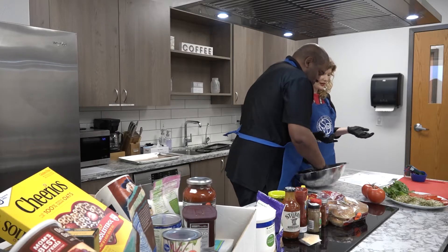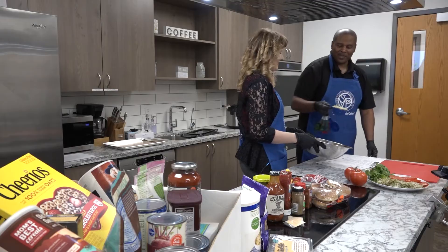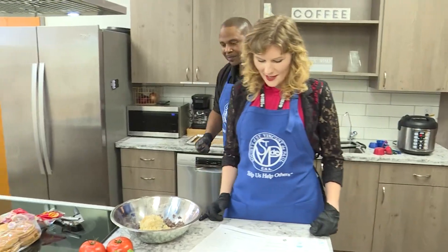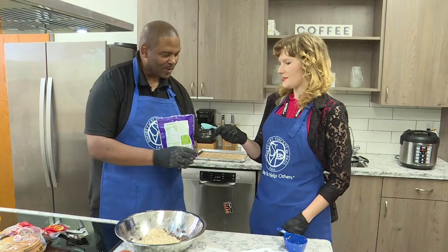We can move on to the next step. We're gonna add some cooked quinoa — one cup of quinoa. So I'm throwing quinoa in there. Perfect. Next we're going to add one cup of rolled oats. And we are going to add some ground flax seeds — two tablespoons — and we're just gonna put it in the bowl.